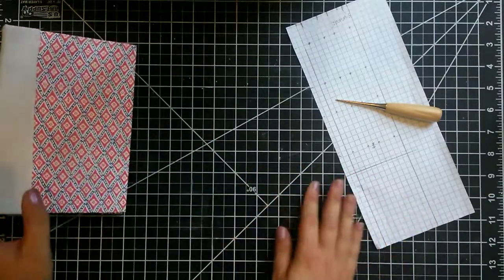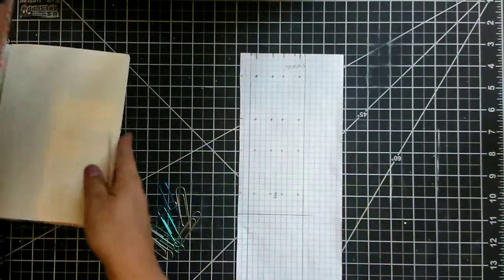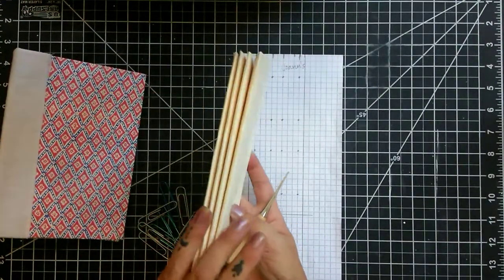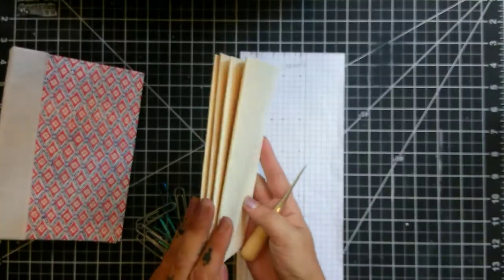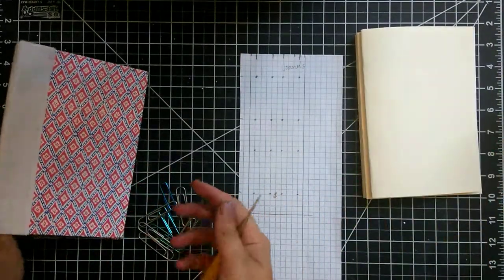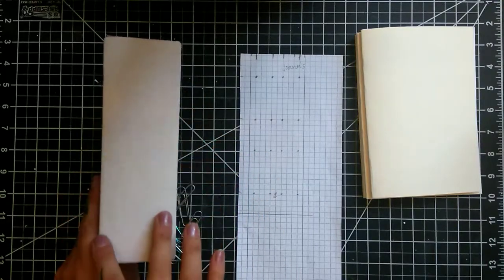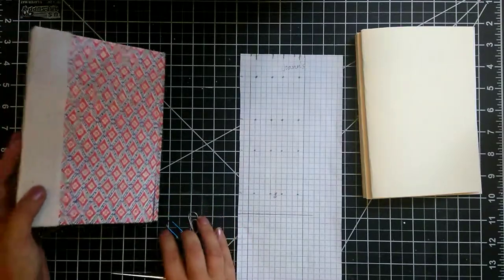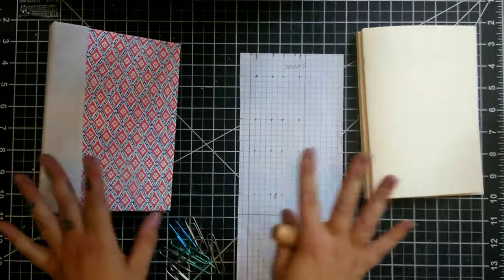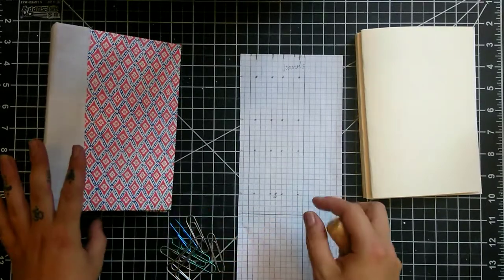So the first thing we're going to do is I have already created a little stencil for where I want my holes to be in my cover. I have built four signatures for the cross stitch. If you're going to do the cross stitch in any form, you're going to need an even number of signatures. And you can do as many crosses on the spine as you want. I'm going to do two sets of crosses going down. I really love this stitch because there's so many different variations of it, but I'm just going to show you the basic method and then we will build from there and I'll show you some other really cool ones that I've discovered.